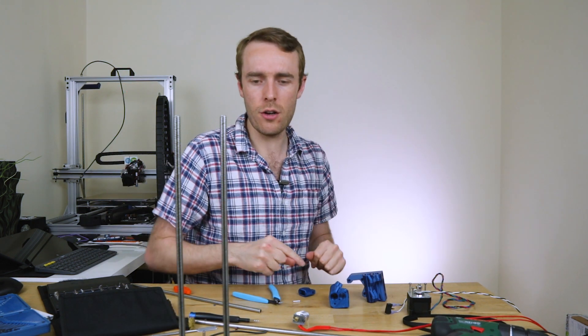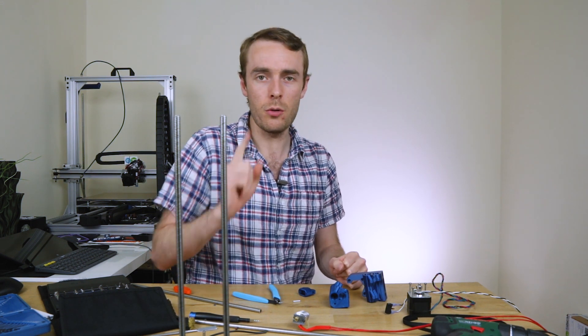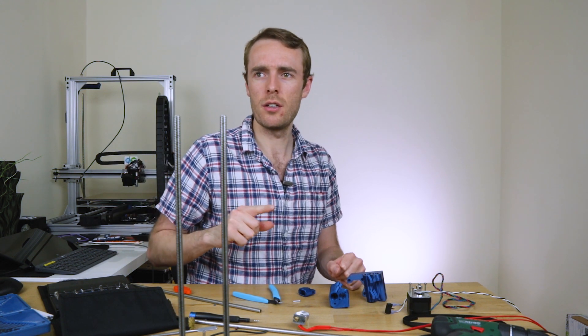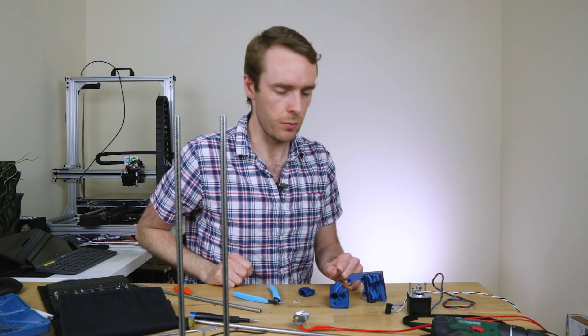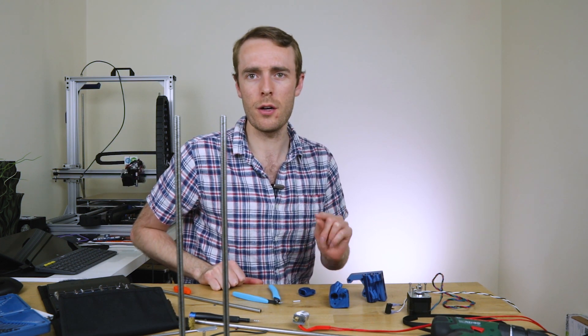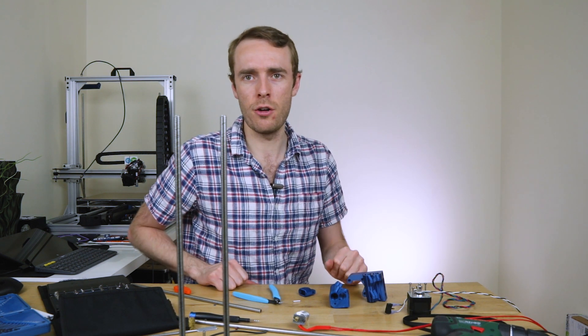I believe we just use the standard idler and we'll be good to go. Let's get on with some actual building now that we've got the right parts to do the job. Also, the LCD screen part is reprinting at the moment. It's got about an hour left, so we'll hopefully have all the parts done properly. Let's carry on with the build.